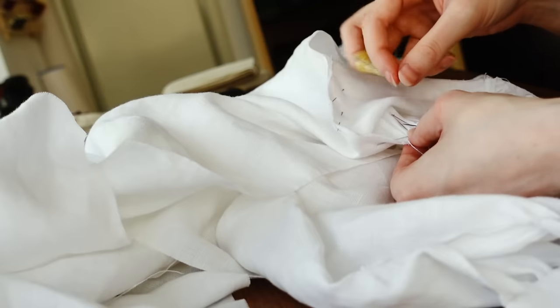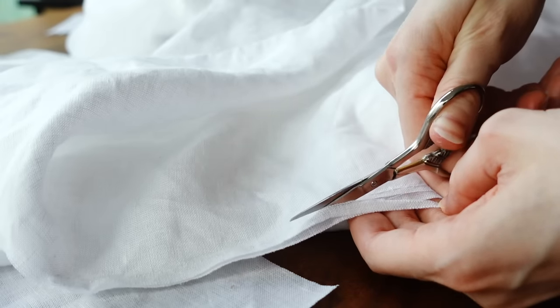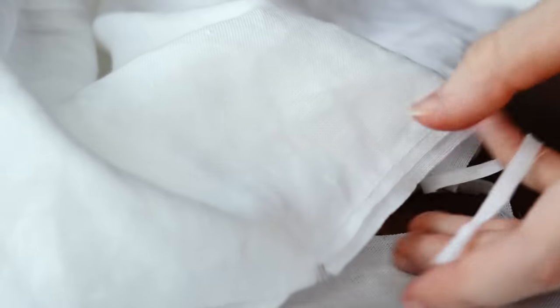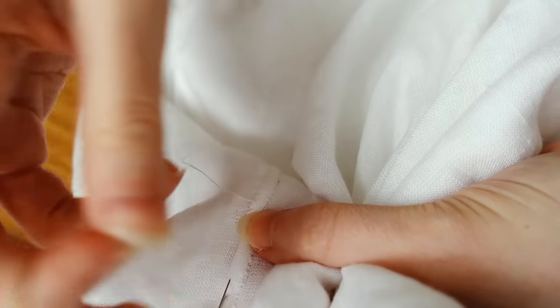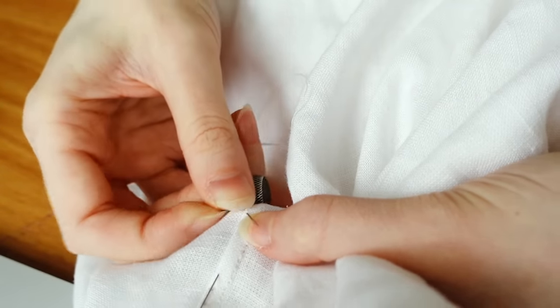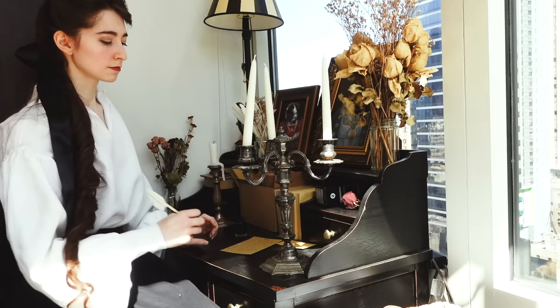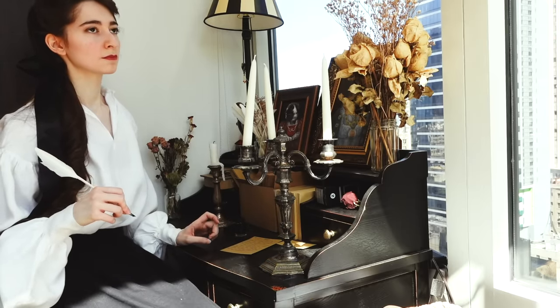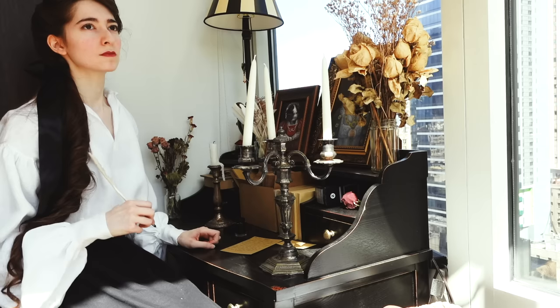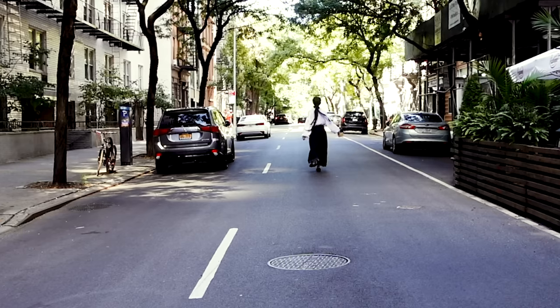A few disclaimers: these under items such as shirts, chemises, shifts, and smocks are actually really great beginner's projects since they're made up only of straight grain squares and rectangles. I do have another video on my construction process of a woman's shift if you wish to see that instead.